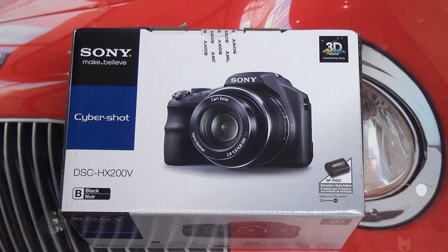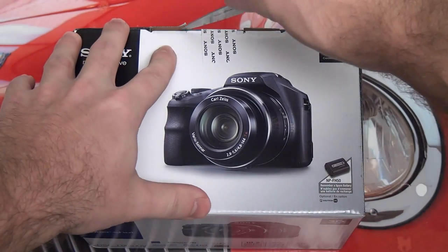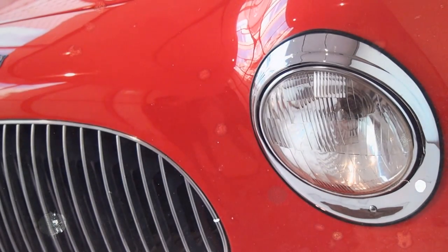I say that because so many users, especially people who follow my channel, come back to me saying this Sony camera is not working with my Mac. Sony has realized that and rectified it in the last year, at least clearly. So with that said, let me go ahead and get this open and get down to what the camera actually looks like.